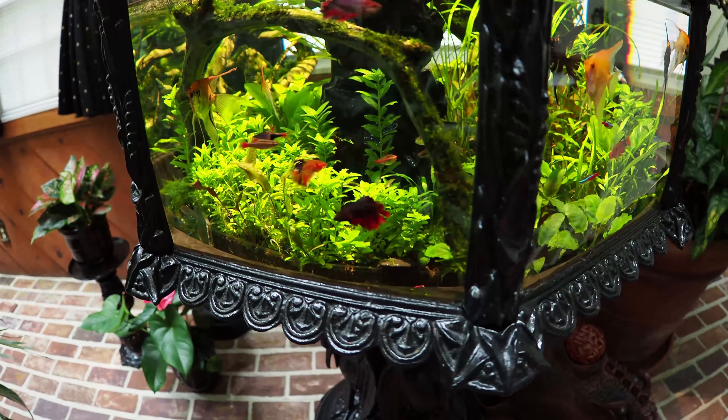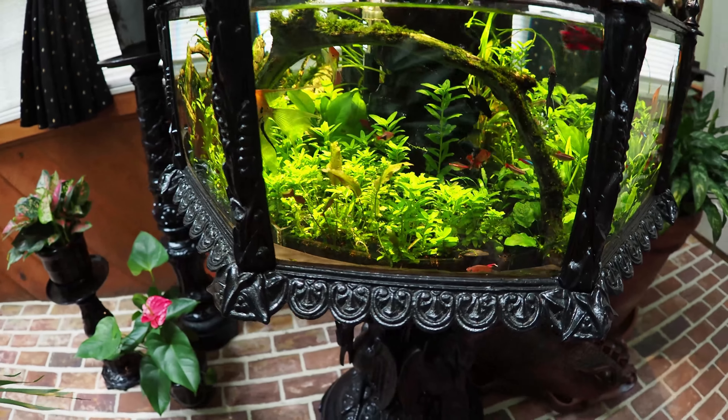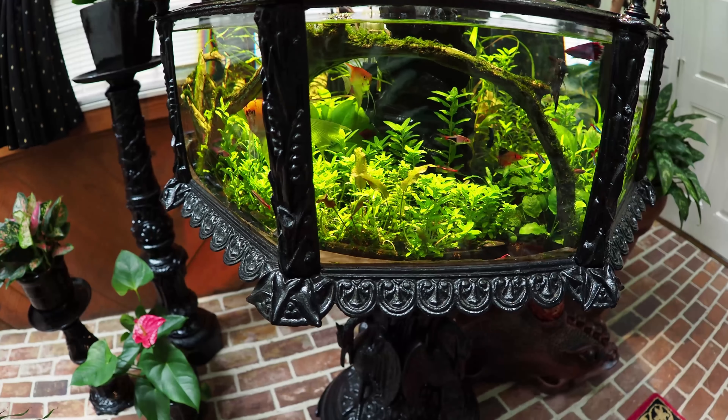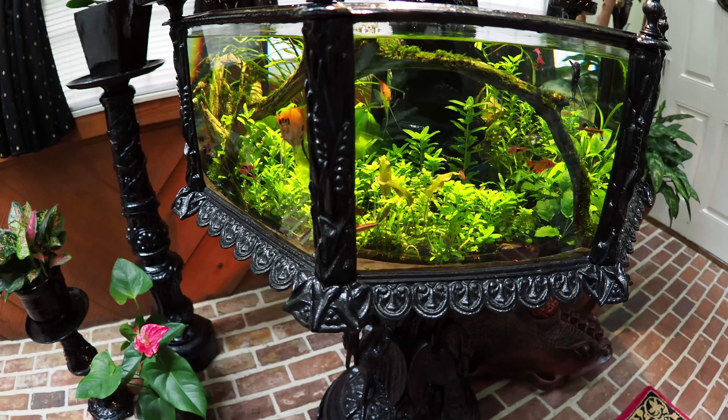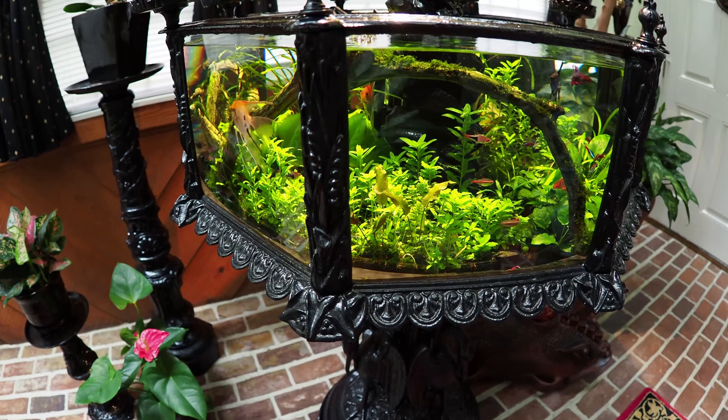Here's an update on my antique Victorian-era cast-iron aquarium. I posted a video nearly five years ago on its restoration. You can find a link to that video in the information box below this video. It gives some background on Victorian aquaria and how I restored this one.